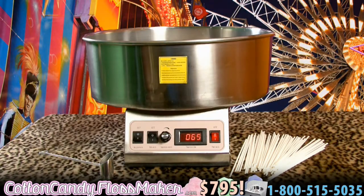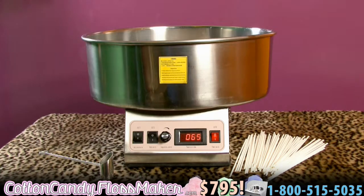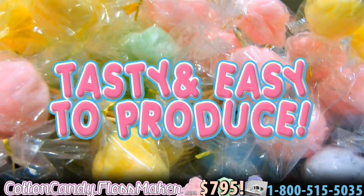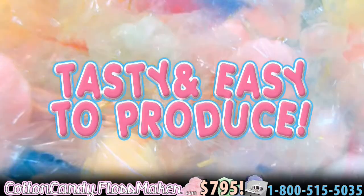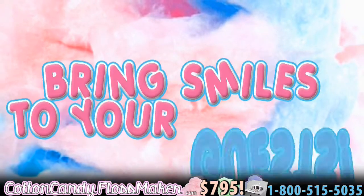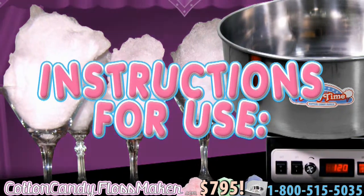Cotton candy generally revives memories of state fairs, carnivals, or amusement parks. These sweet pink or blue swirls of candy are tasty and surprisingly basic to produce. The cotton candy machine will bring smiles to your guests at any event or occasion. Instructions for use are as follows.